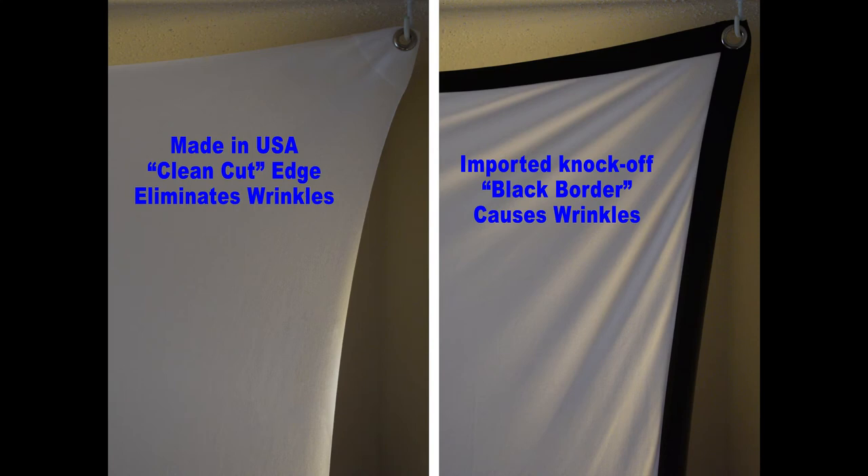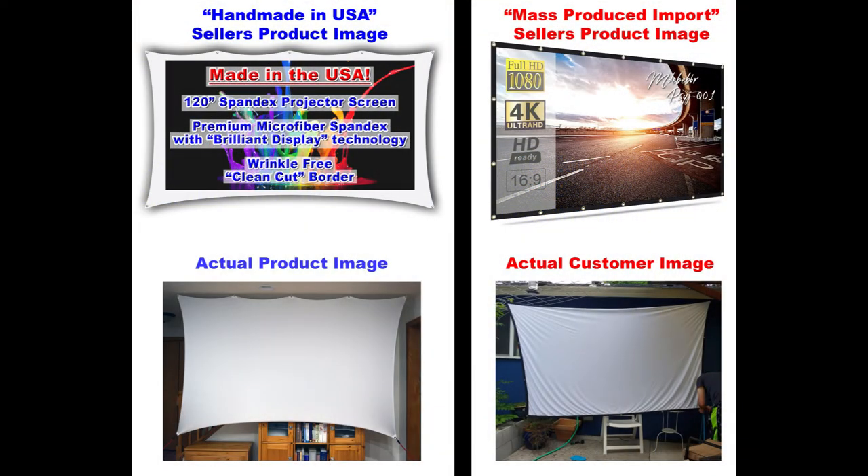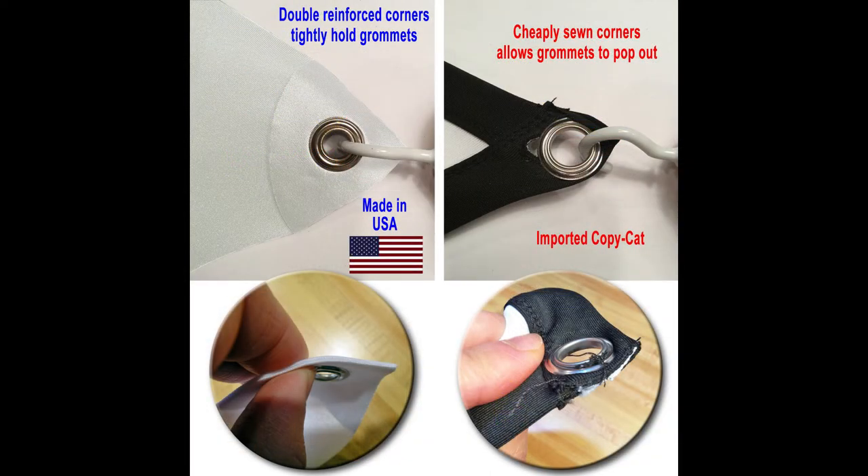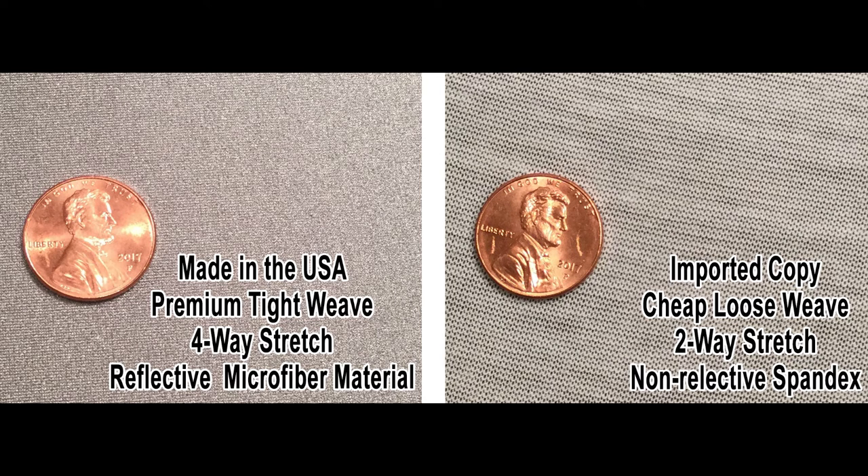The quickest and easiest way to spot the knockoff version is that it has a black border around it. This black material doesn't have the same stretchability as the white spandex, which causes wrinkles when you hang it. You'll notice the screen on the left doesn't have this black border and doesn't have the wrinkling problem. Here you can see the product images from the manufacturers on top and the actual customer photos on the bottom — the one with the black border does not hang very well. The next thing to note is the quality of the corners. The made-in-the-USA screen has nice clean corners, whereas the Chinese import with the black borders has rough, low-quality corners. The grommet is almost popping out in the top photo on the right, and several reviews actually complained about that happening.